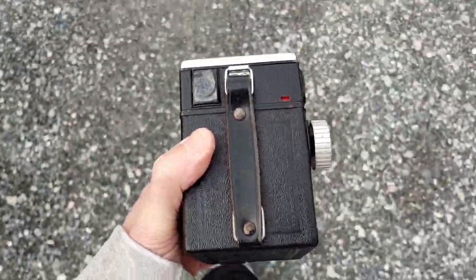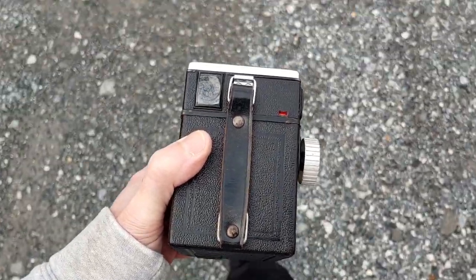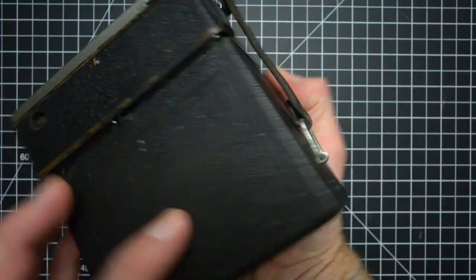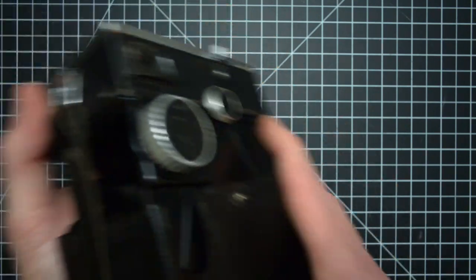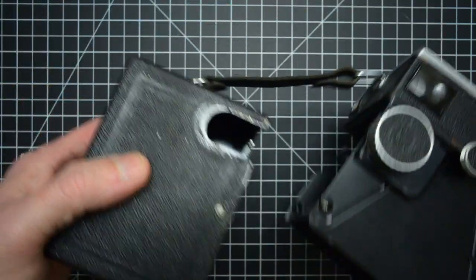Sitting on a shelf with other cameras, the Box Tengor might just blend in as another vintage tinker toy. But in the hand, it's immediately apparent that this thing is a premium item. There's a heft and a robustness to it that other box cameras just don't have.